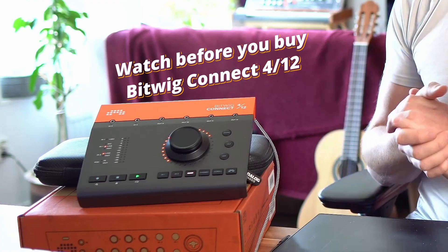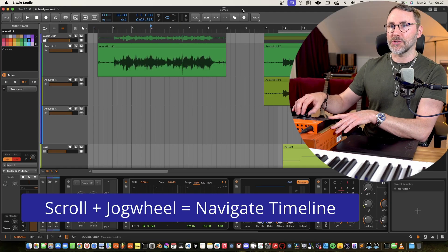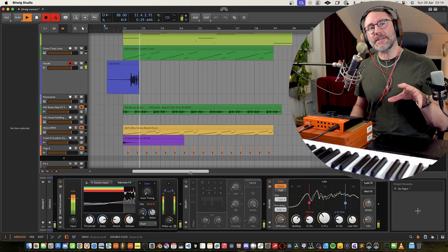Hi everybody and welcome to this watch before you buy the Bitwig Connect 412. I recently did a video breaking down some of the core features and what makes the Bitwig Connect unique for working with Bitwig Studio. We looked at transport controls and how we can use the jog wheel to control different parameters of the Bitwig user interface, and we did some recording of acoustic guitar and vocals. If you missed my first review video, you can click the card up here or there's a link in the description.